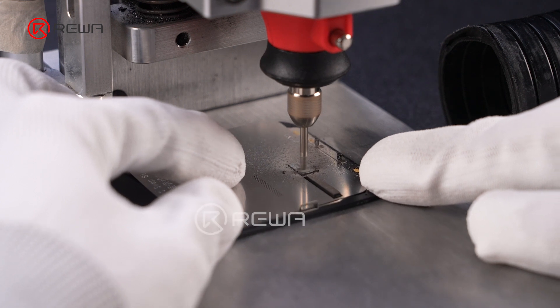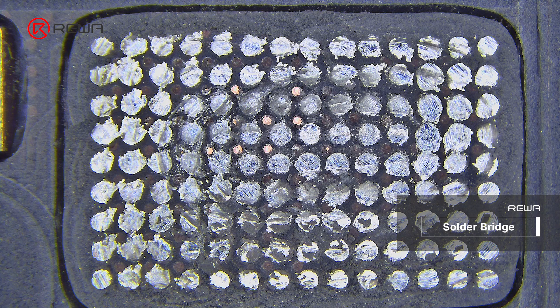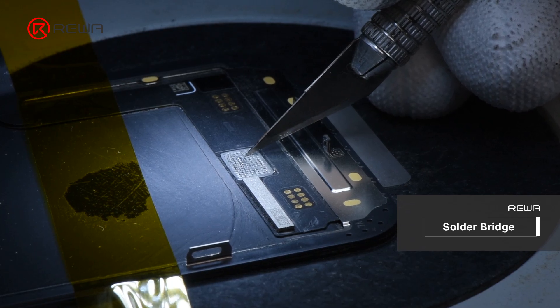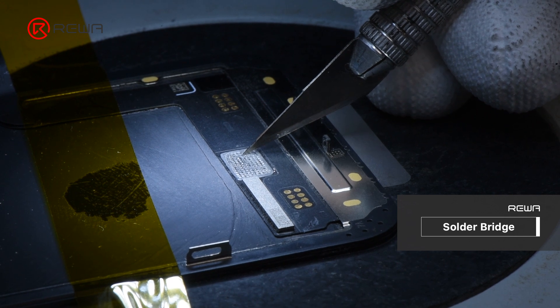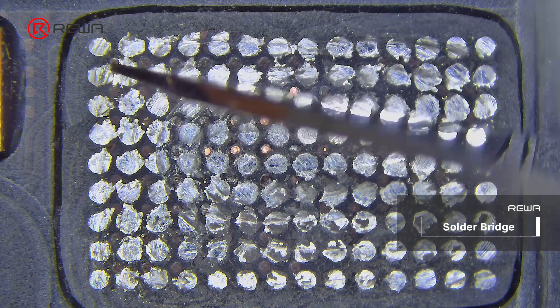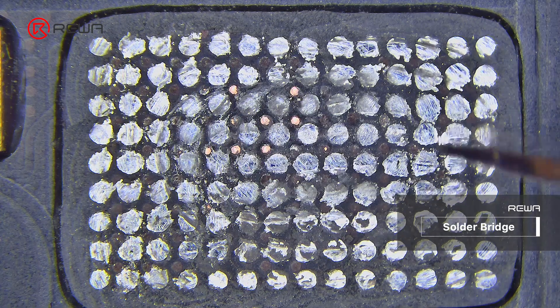You may encounter other problems when grinding the Touch IC, like solder bridges. Applying excessive or uneven force while grinding can lead to solder bridges. We suggest you use a blade or precision grinding tool to gently remove the excess solder. Alternatively, use the tip of the soldering iron to melt the excess solder. Here, we use a blade.